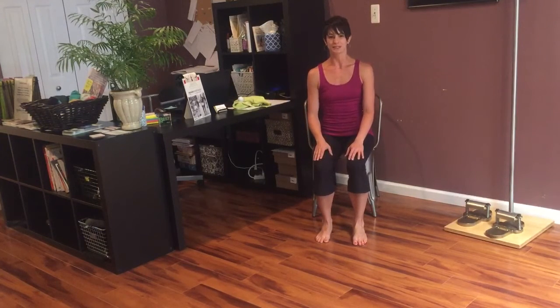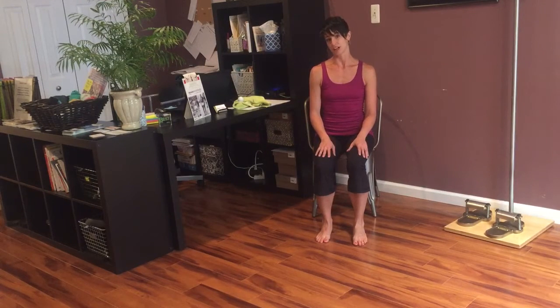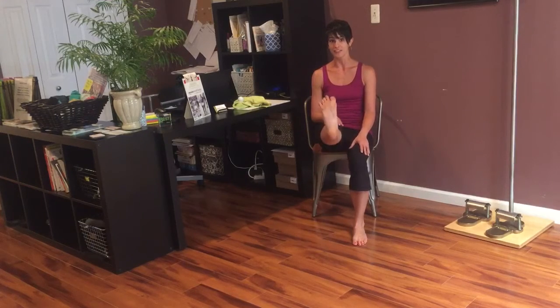Hey everyone, it's Aubrey at Moxie Mind & Body in Pittsburgh, Pennsylvania at our downtown location in Market Square. Welcome. This is our first video for your home practice, self-practice. So since it's summertime, we'd like to focus on the feet.